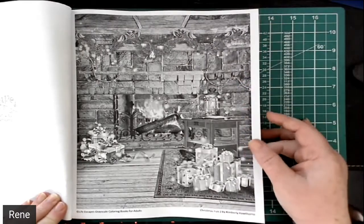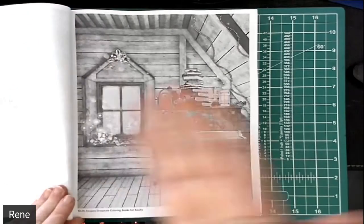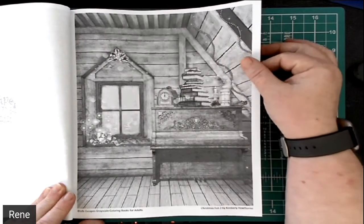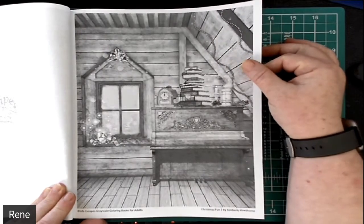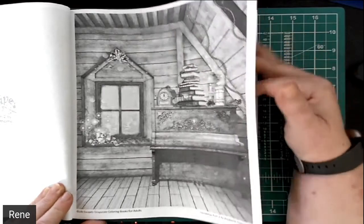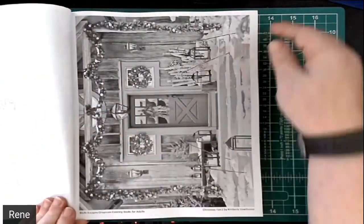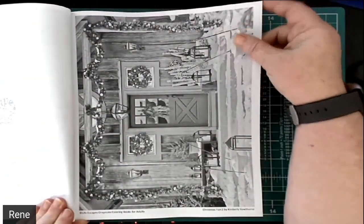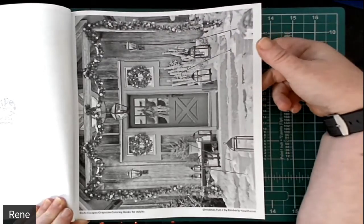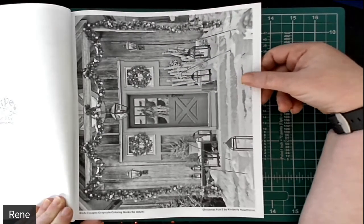Absolutely gorgeous picture. The reason why I really like Kimberly Hawthorne's books is because at the end of the book it tells you how to download the entire book as well as her colored art. So if you're confused on what something is, you can look at the colored art and see what it is and how to color it. If there is a very detailed tree with lots of ornaments, you can look at her art and see where things end and where new things begin.